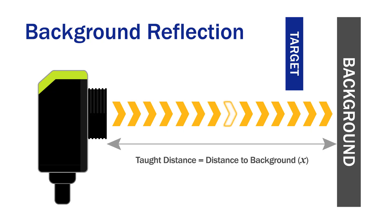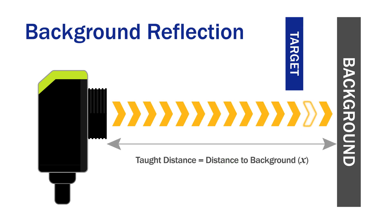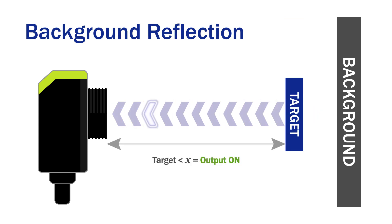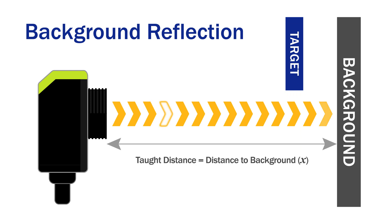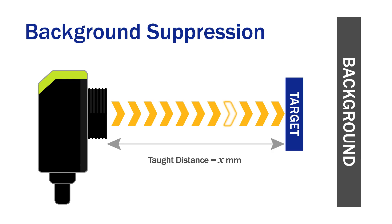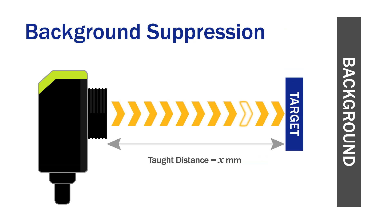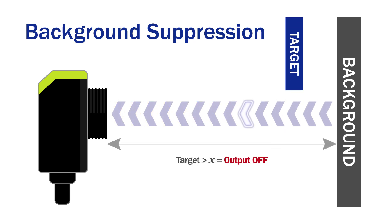In background reflection mode, the sensor is taught the background and sees the target between the sensor and that background. This is best used when the background is stable and the target is moving. In background suppression mode, the sensor is taught the target and ignores anything beyond it. This is used when the background varies but the target is consistent.